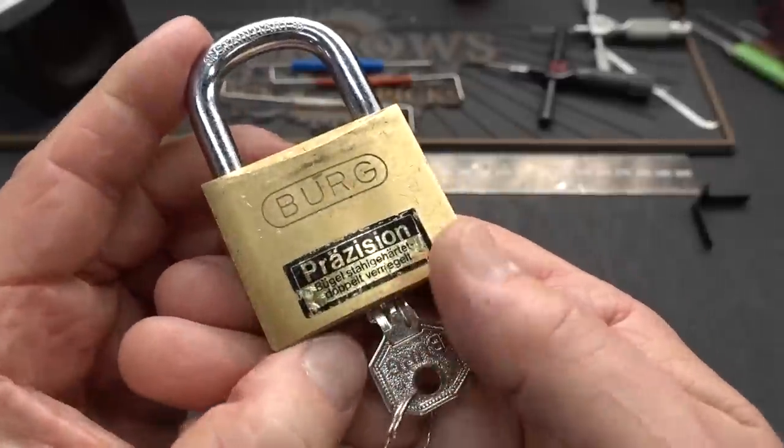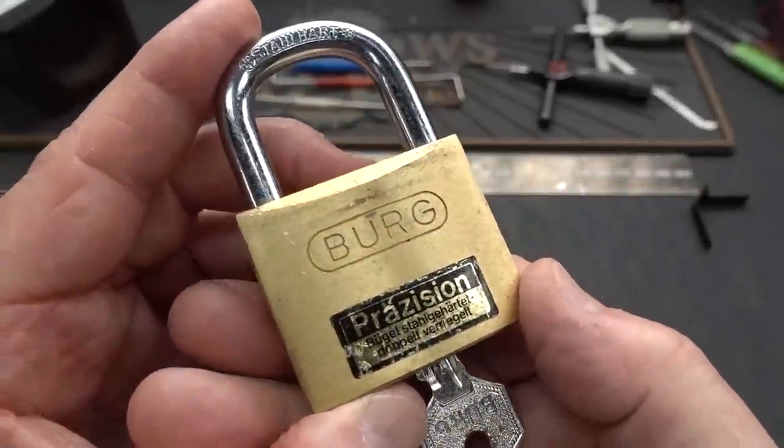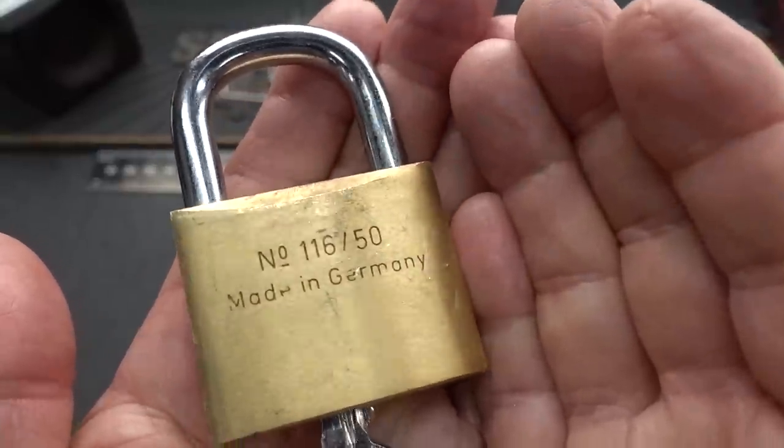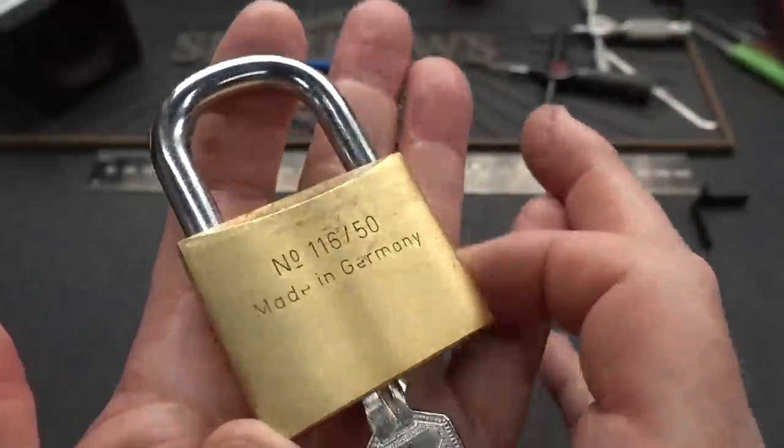All right, guys. I grabbed another lock from Hans Christian's box from Germany. This is a little Berg castle lock. This one hasn't been made in a while. This is a model 116/50, 50 millimeters wide.